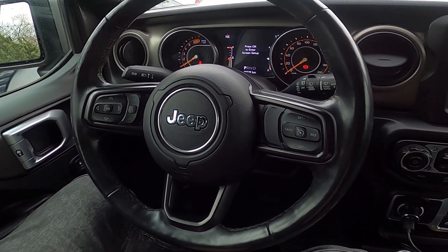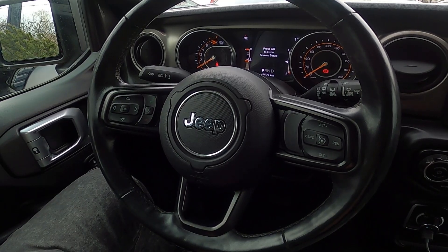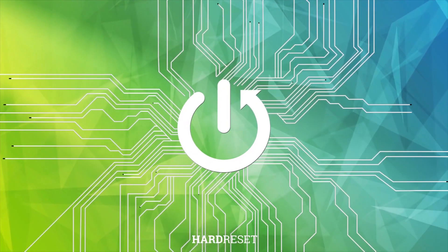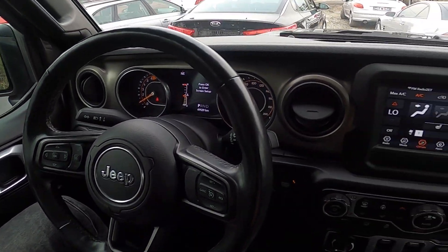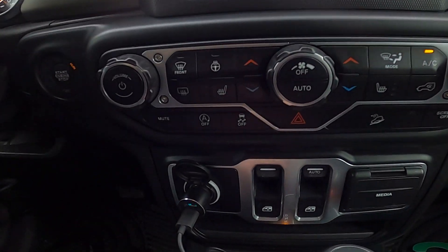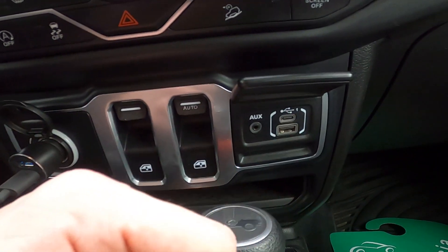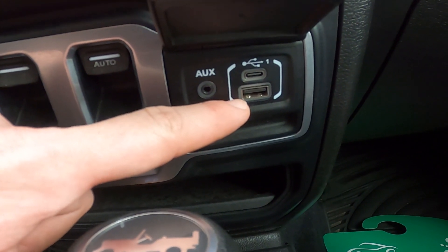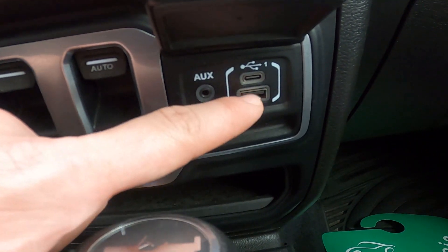Hello, today I'm in a Jeep Wrangler. In this video I'll show you where the USB-C port is. Let's take a look in the center of the car right here — we've got this media cover. Simply open it and the USB port is located right here, next to the aux jack and USB port.